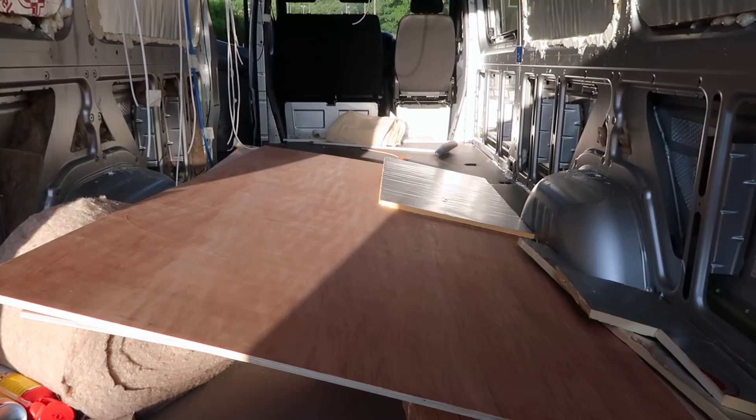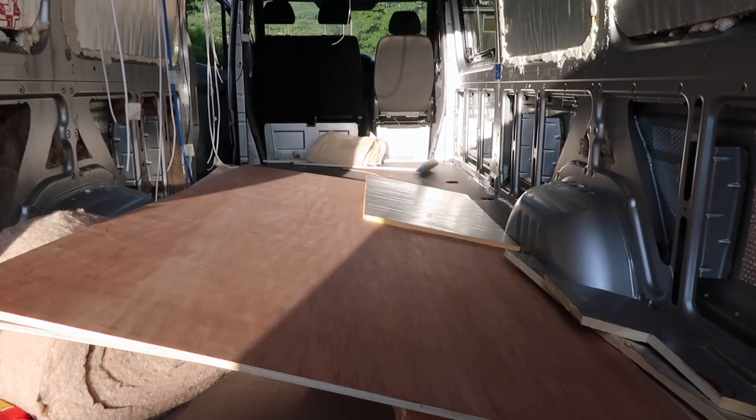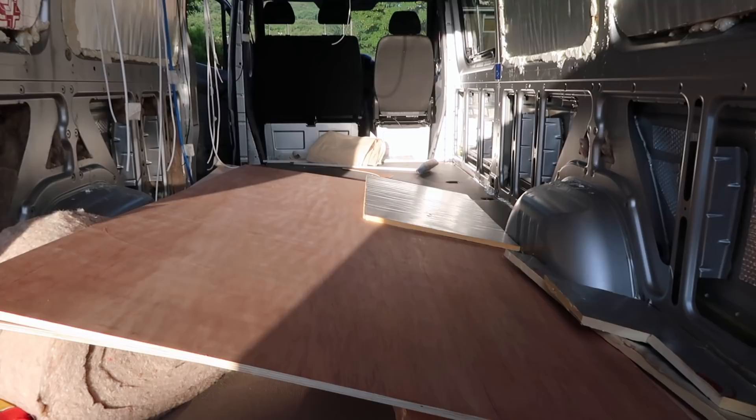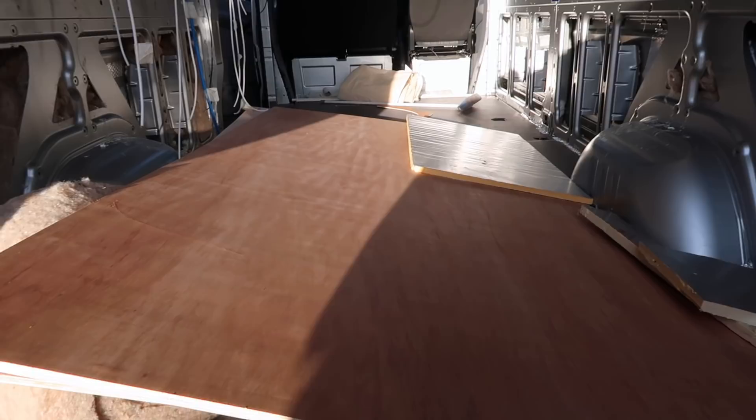As you can see, the back of the van looks like a building site. Went down and bought some lumber. We went to Wickes originally and the customer service was absolutely zero, so I ended up going to B&Q where the service was actually great — but that's only Swansea, I can't talk for anywhere else.